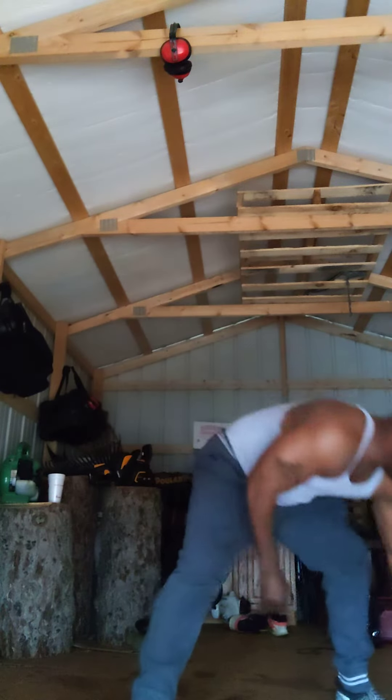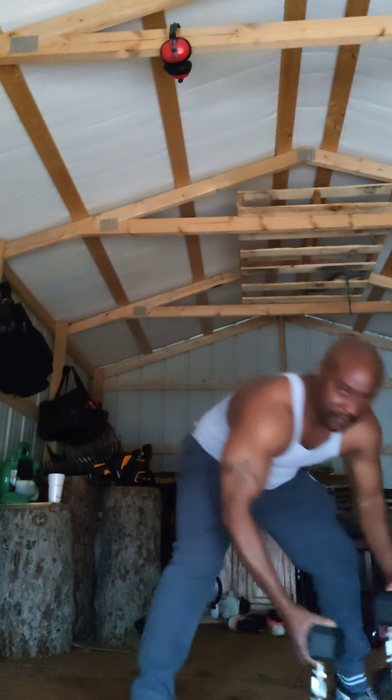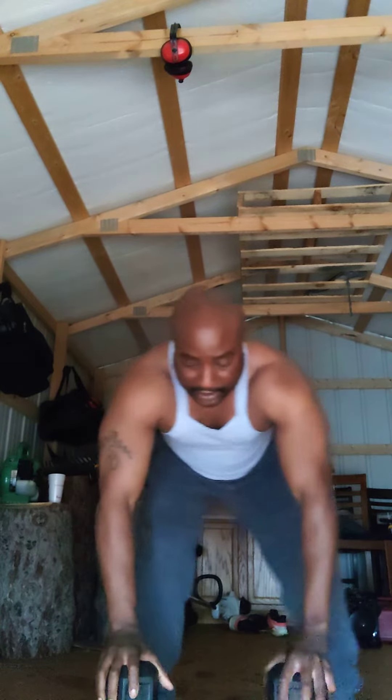Now, that was 20, so we've already did 40 — that's 60. So I'm gonna bring these dumbbells over, put these up just like this, and get my last 20 like this.